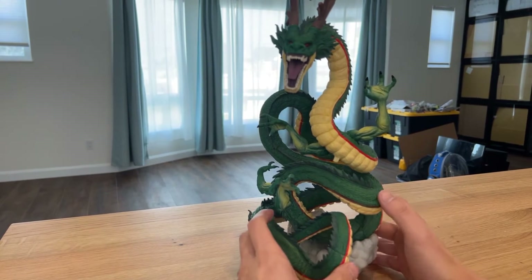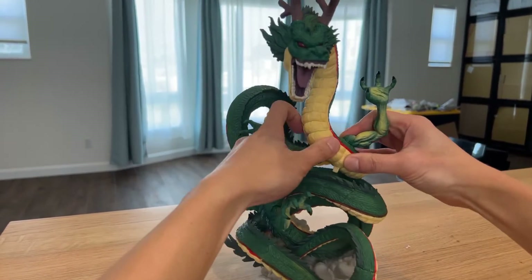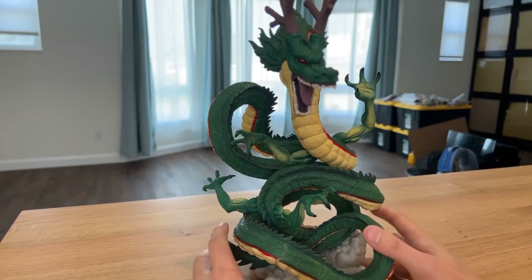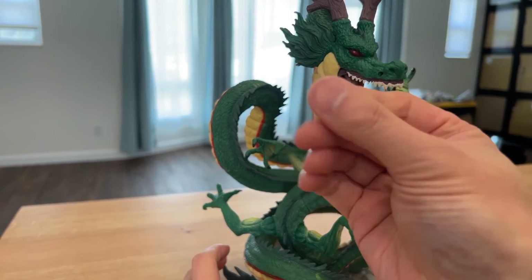Very odd, okay, sorry about that. Oh, this piece came off too. There we go — very well painted, it has that kind of sticky feel.